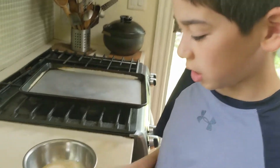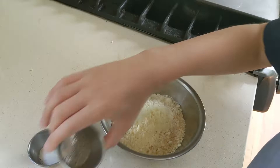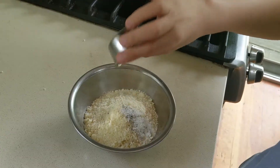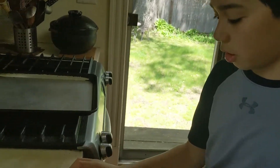Mix the cheese, the pepper, and the salt with the breadcrumbs, and then mix. Put 3 eggs into another bowl.